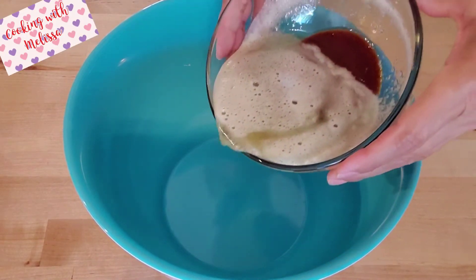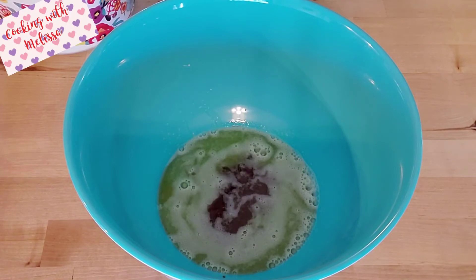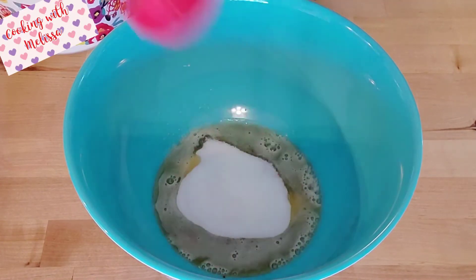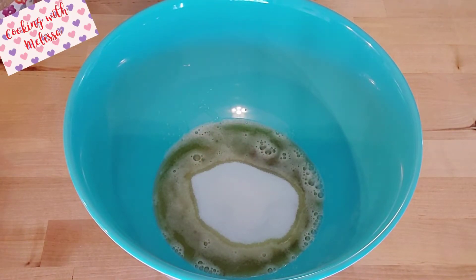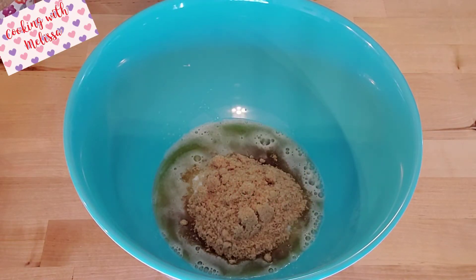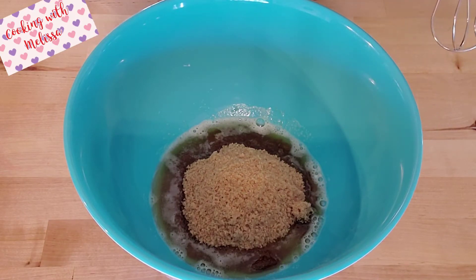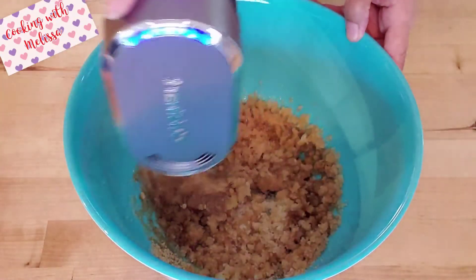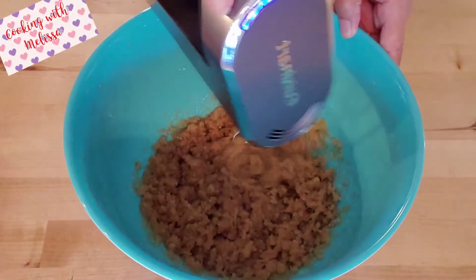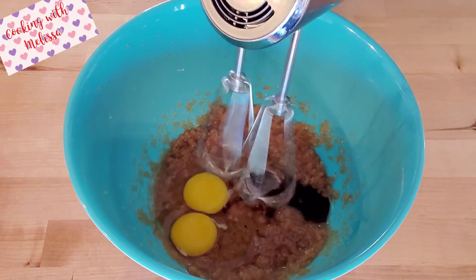Now that the butter has cooled down, add it to our mixing bowl along with three-fourths cup of regular sugar and three-fourths cup of light brown sugar. You can use a stand mixer or a cordless hand mixer. Then add in the eggs and the vanilla and incorporate everything together.